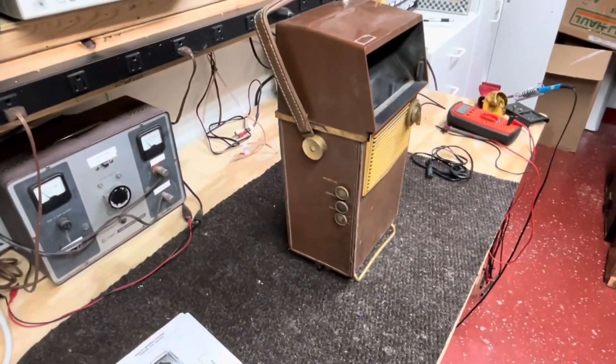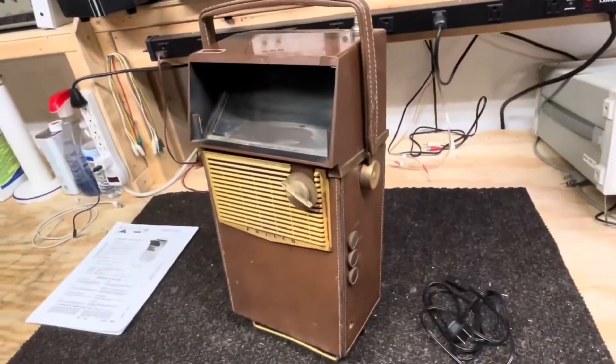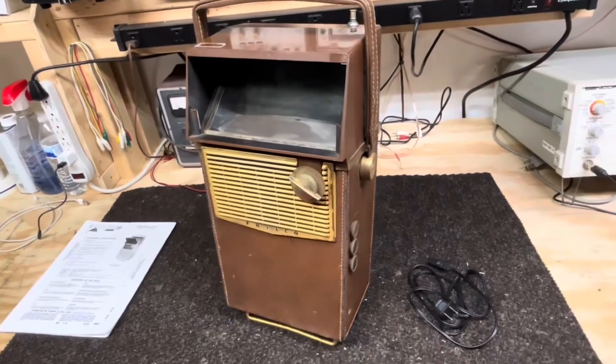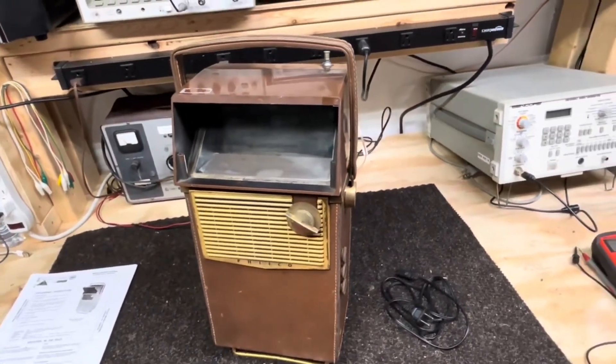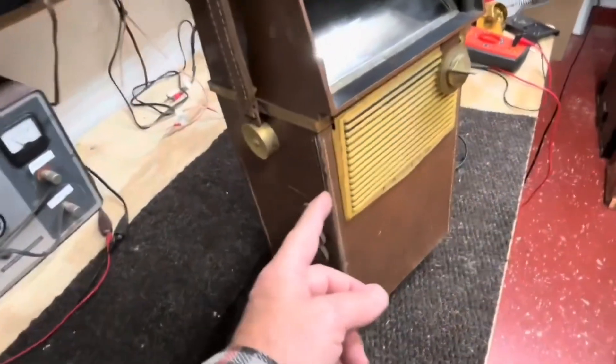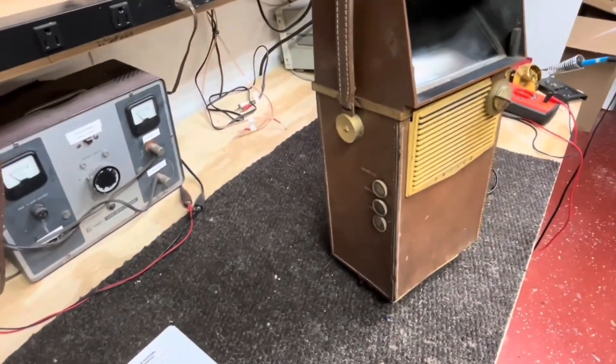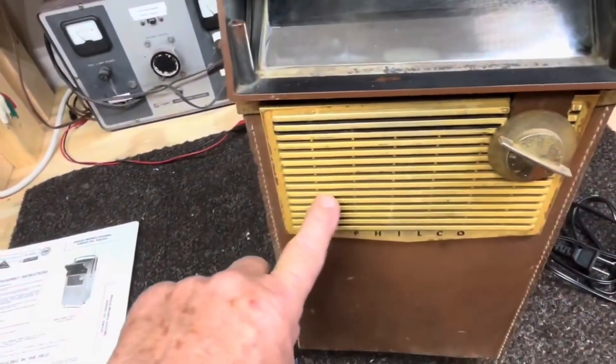And it also works on AC so you could use it in your house too. This one is in okay shape; it's going to need some help. The cover doesn't look too bad — I think we can clean that up — and this front will clean up too, I'm sure.